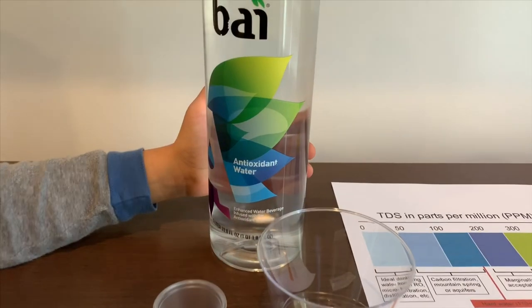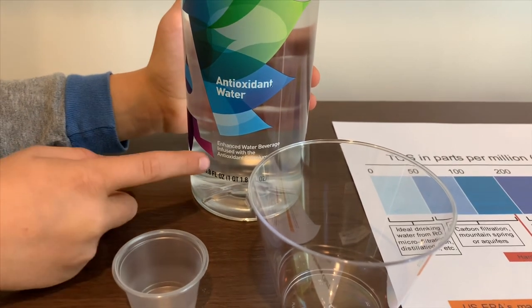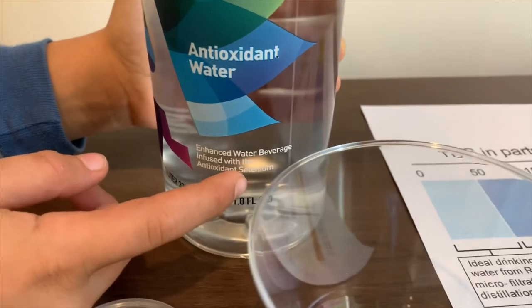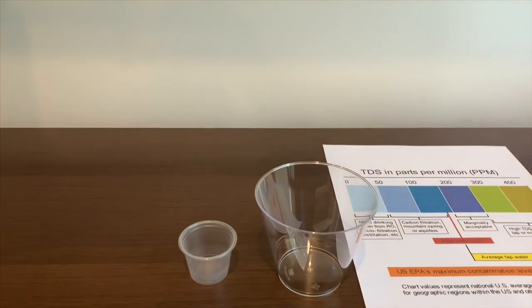This is Buying Antioxygen Water. It costs $1.67. It's infused with the antioxidant selenium. Let's test the pH and TDS level.